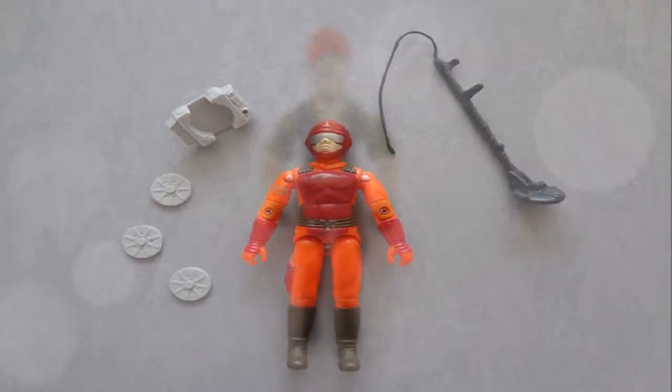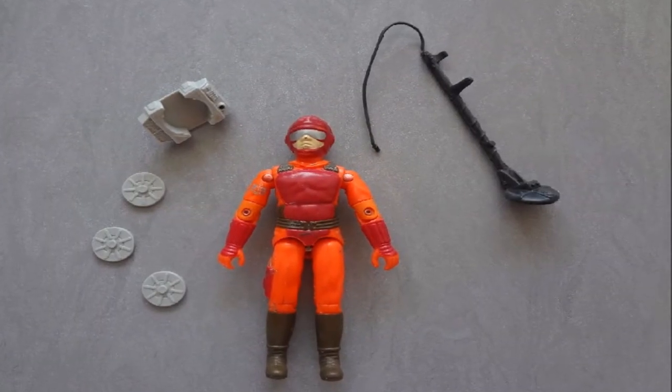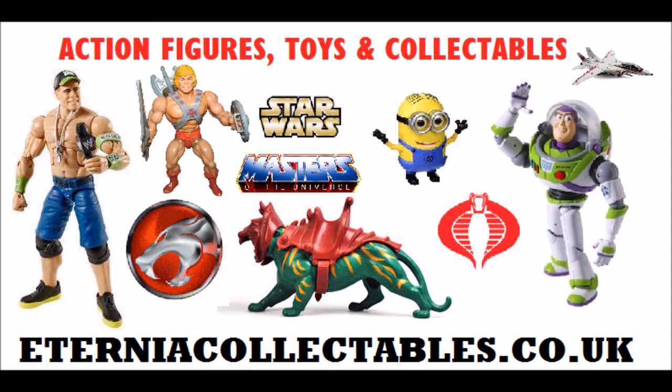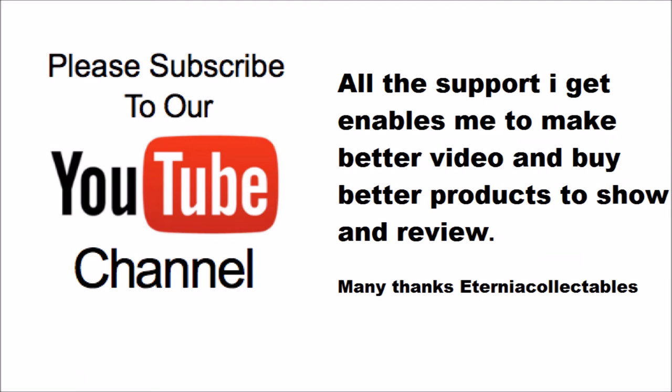Tollbooth version 1. And then we have the really rare Tripwire version 2 — only came with a vehicle, that one did. Please like, comment, and subscribe. The more subscribers, likes, and comments I get, the better videos I can do and the more time I can put into making these lists, videos, and price guides. Thanks for looking.